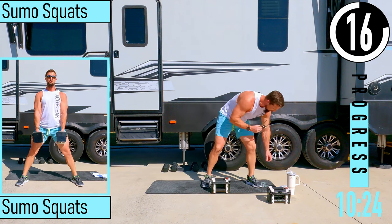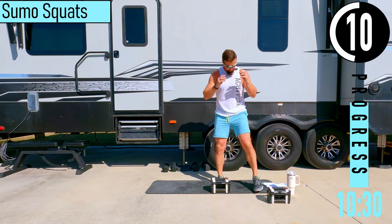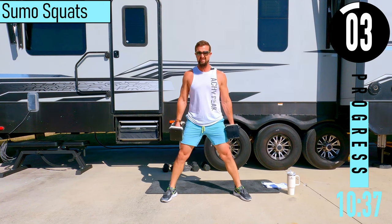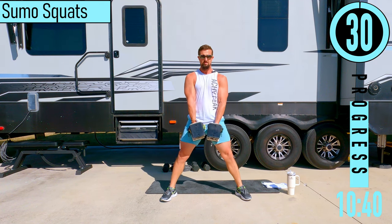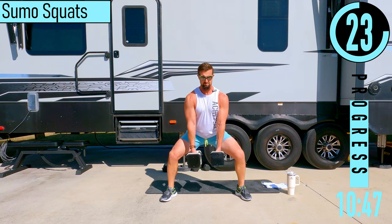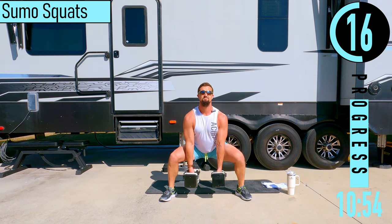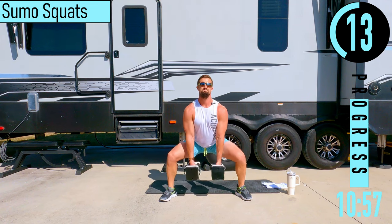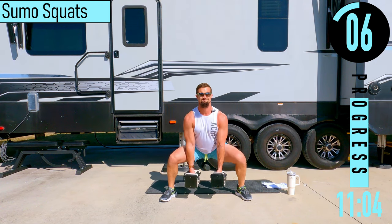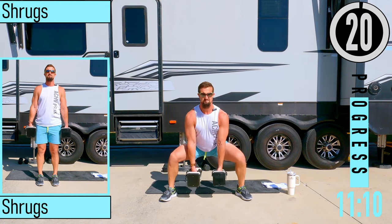We've got sumo squats coming up. You can use one or two dumbbells — I'm going to use two. Feet are going to be nice and wide, pointing the toes out in like a 10 and 2 or 11 and 1. Dumbbells right here in the front, dropping down, coming up. Make sure to keep your weight in your heels, chest out, head up. Keep pushing — we're going to get one more.